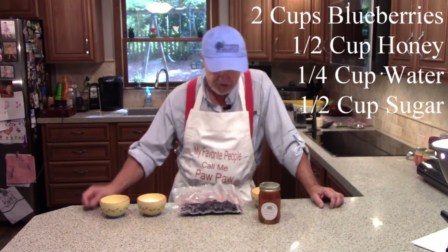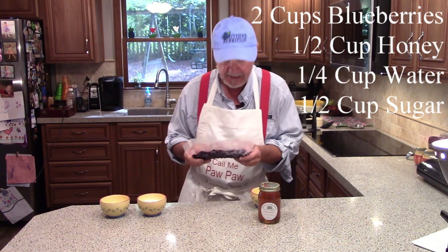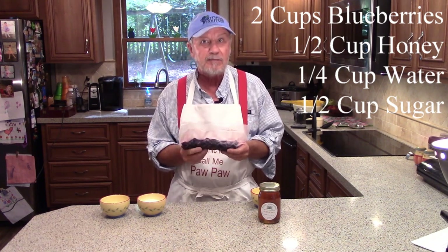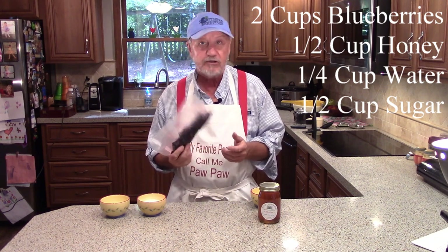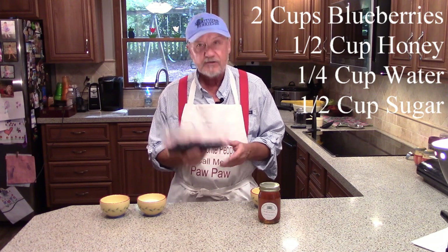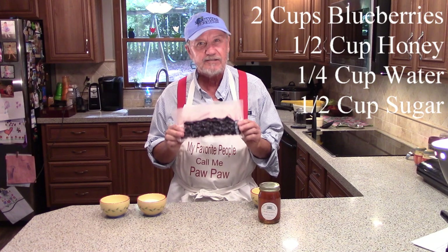So we said we were going to have blueberries. Now these are frozen blueberries, and the reason they're frozen is because I like to put them up and save them for a later time. For our recipe, if we don't have any fresh berries available, this is just perfect. So how do we get these berries frozen? Let's look into that.